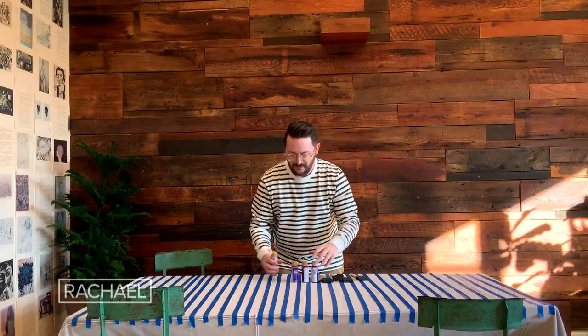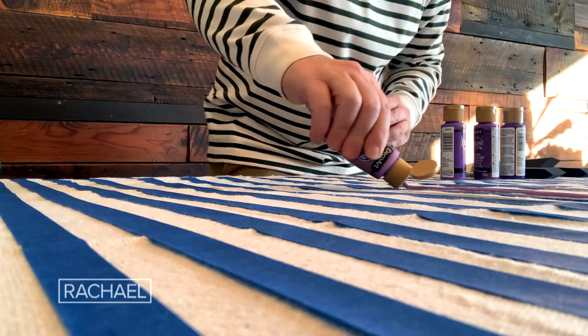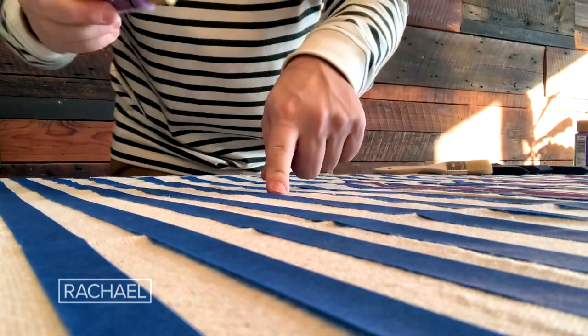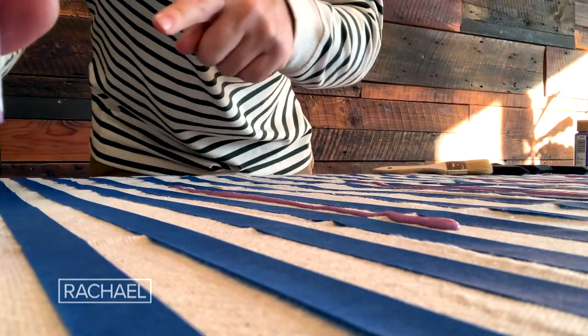A beautiful pattern. I'm going to start with this paint here and we're just going to dabble it right on the cloth, right down the middle. We're going every fourth one — one, two, three, and four.